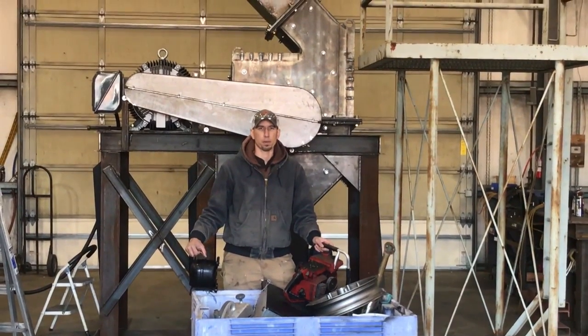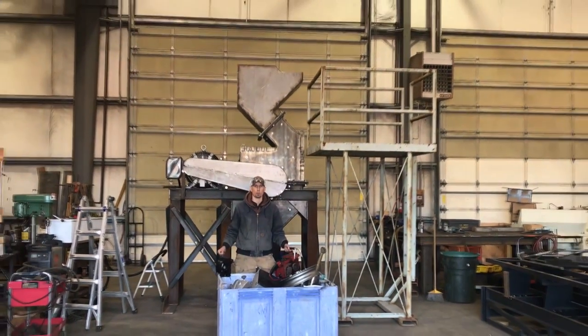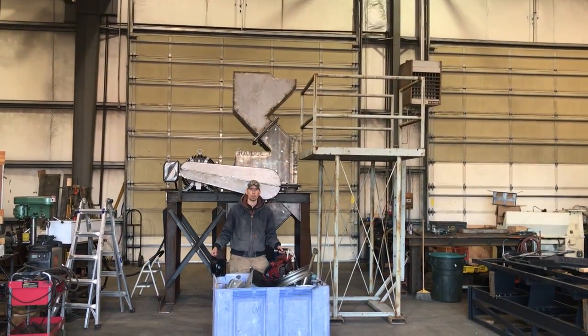Hey guys, my name is Jason with Mount Baker Mining and Metals, and today we're going to be running some samples through our new 34 by 24 scrap hammer mill. So let's get it fired up and check it out.